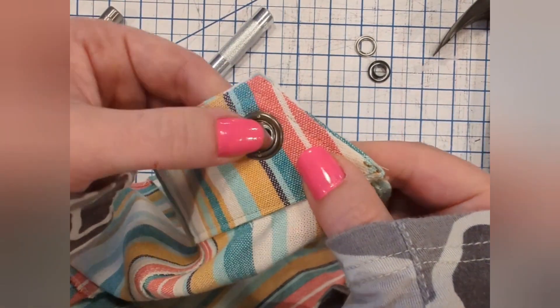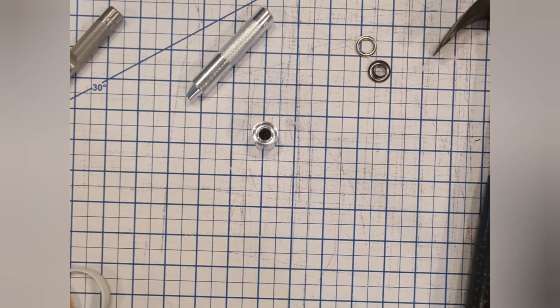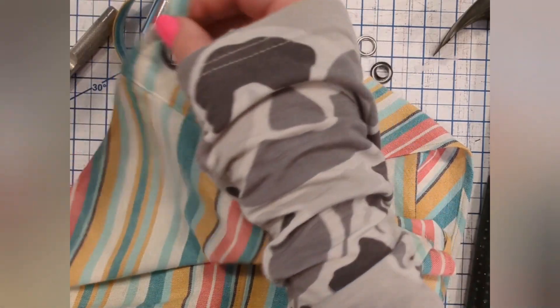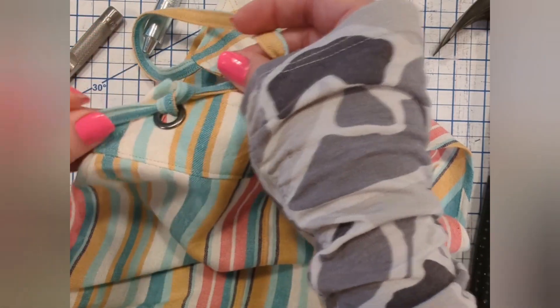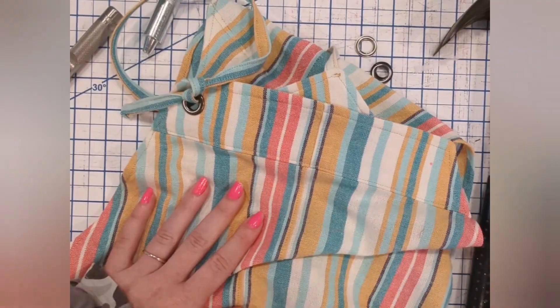For the breezy overalls I used 3/8 inch, which is what I suggest. If you have quarter inch on hand you can get away with it, but it's a little trickier feeding your strap through because the straps themselves are about a quarter inch, so it's a tight squeeze. Depending on your fabric it's easier than others, but 3/8 inch is where it's at if you're ordering new ones. I hope you have fun putting them in — good luck!